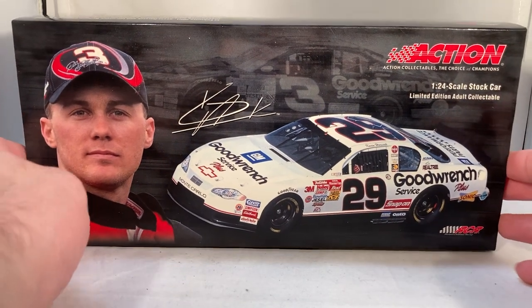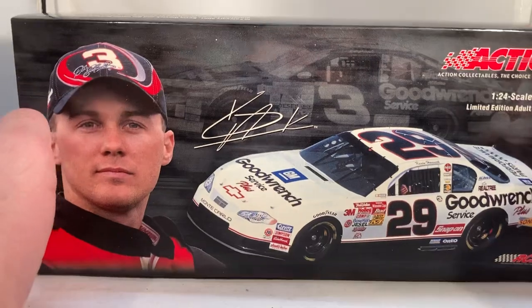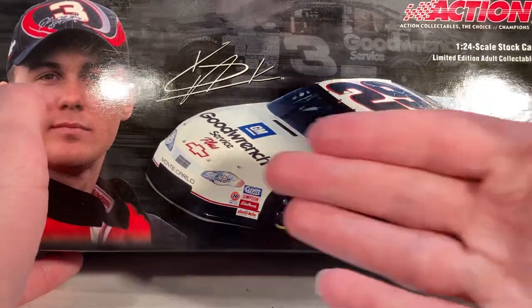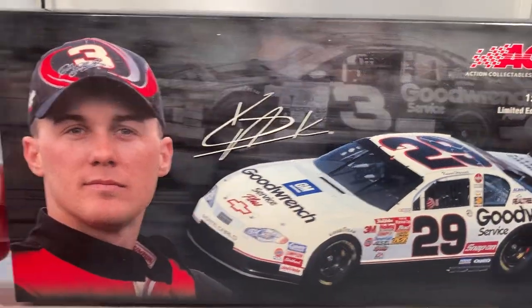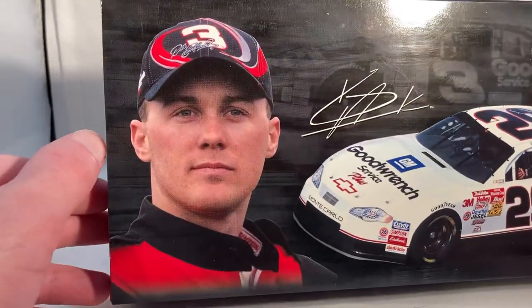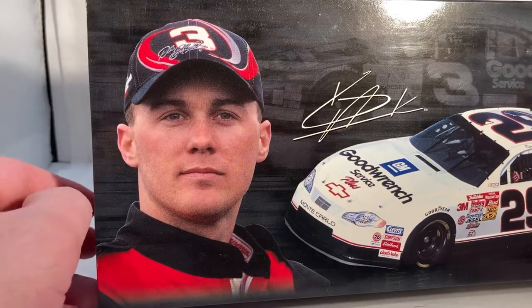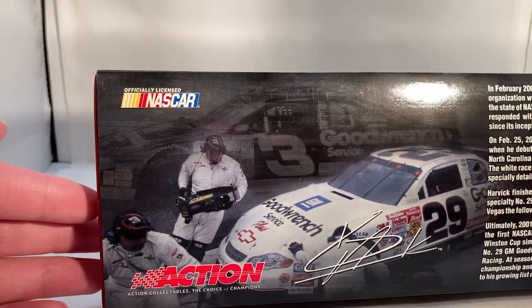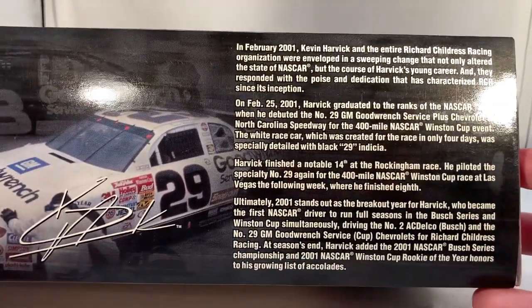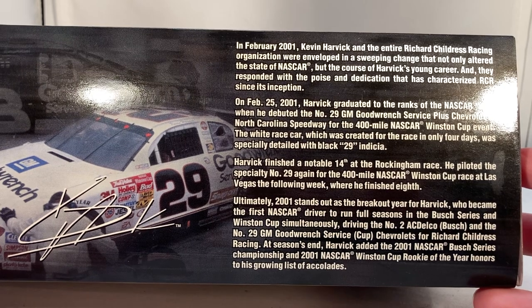But eventually they did offer it. You can see this has really good box artwork — a beautiful picture of the car on track with a shadow of Dale Earnhardt in the back of the box, and that looks amazing. You've got Kevin Harvick's signature, a picture of Kevin from that debut race wearing the Dale Earnhardt hat, and another picture of the car during a pit stop with another shadowed image of Dale in the background. There's a bio if you want to read why this car looks the way it does.